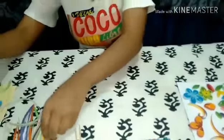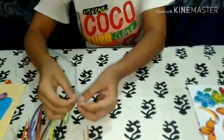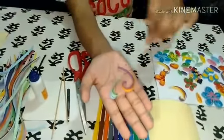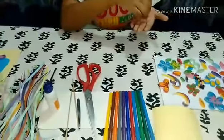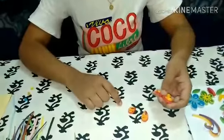Now I am going to make a design. Like this, I have made them. Now I am going to make beads like this. Now I have created the petals of the flowers.